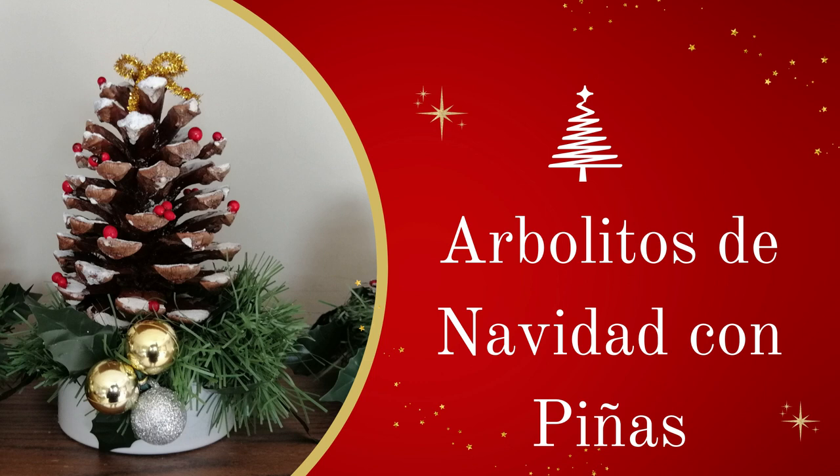En este video haré hermosos arbolitos de navidad con piñas para decorar la casa o la oficina en esta navidad y les encantará. Si quieres aprender a hacerlo mira el video hasta el final. Comenzamos.